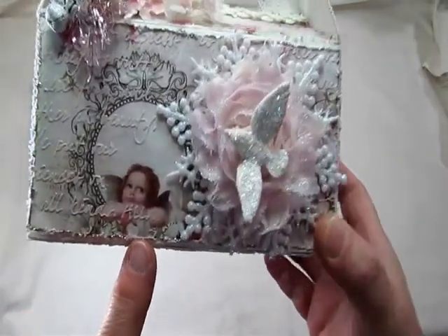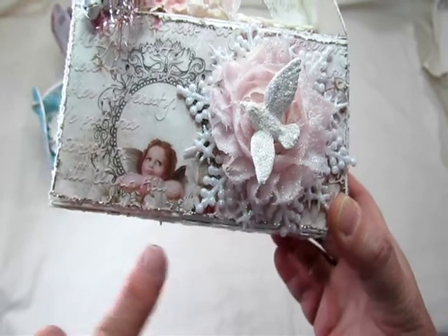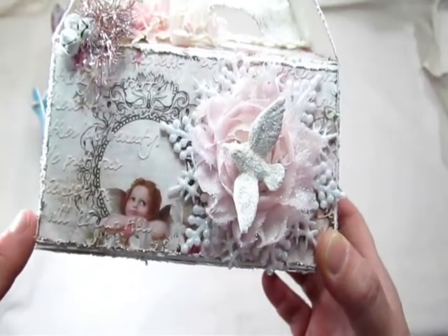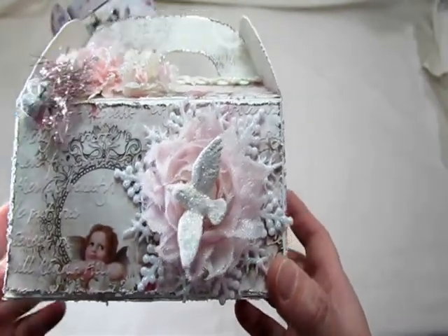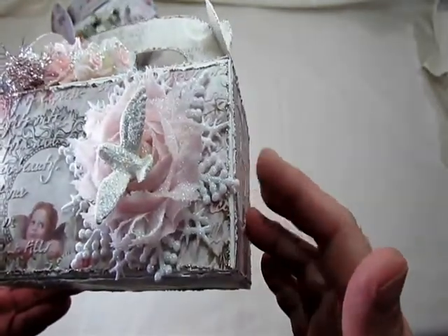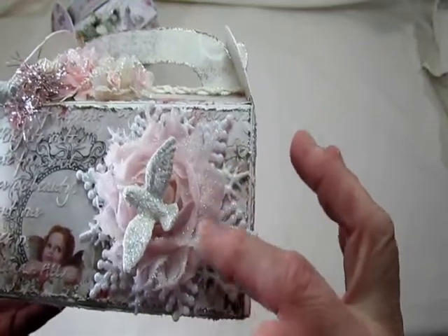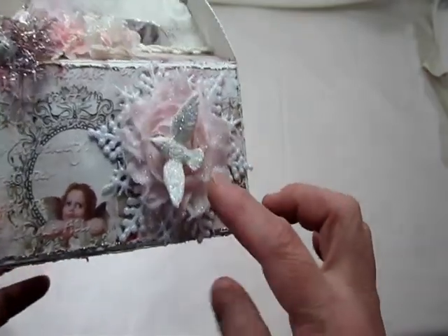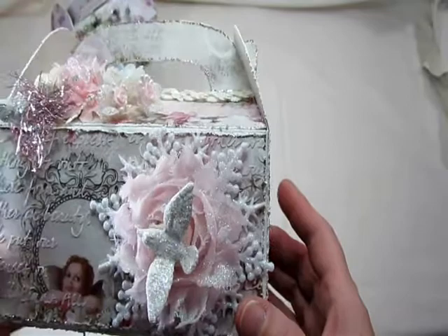The last one here is this little angelic angel cherub. Isn't she so cute? Again, I distressed all of the edges, and this time I used stickles — I can't remember the name of the one I used. I added this snowflake here that I got from Michaels; it was already glittered. And then this rosette flower — I glittered all that up too. And then added this beautiful dove, which I also glittered. So this one's like all shimmery and shiny.